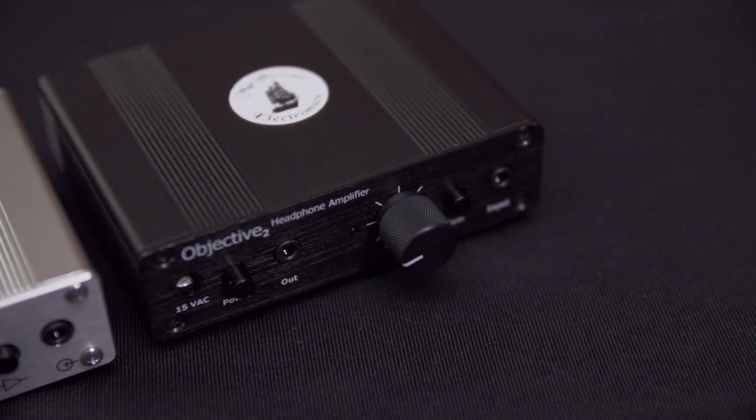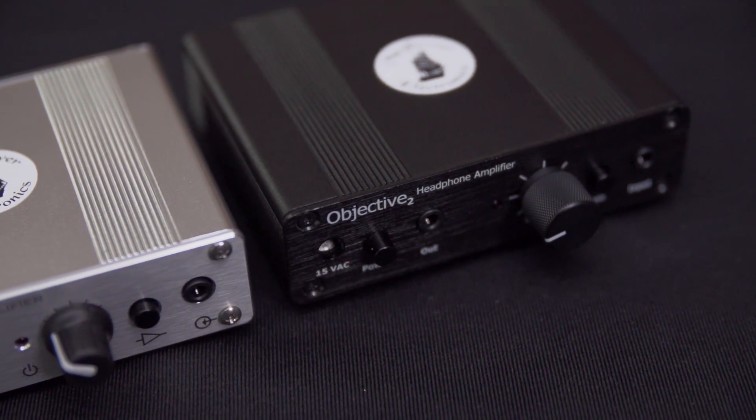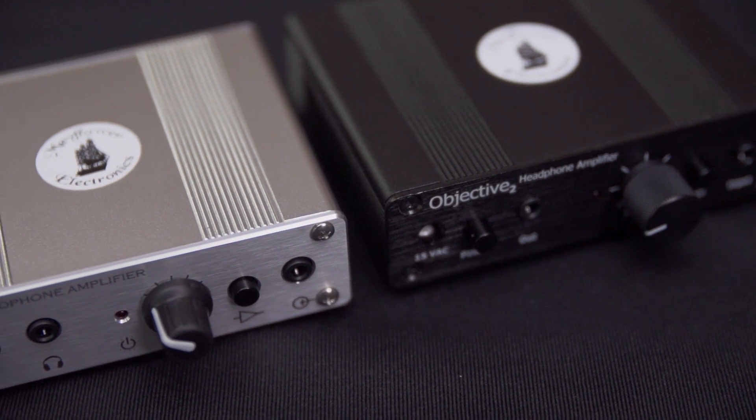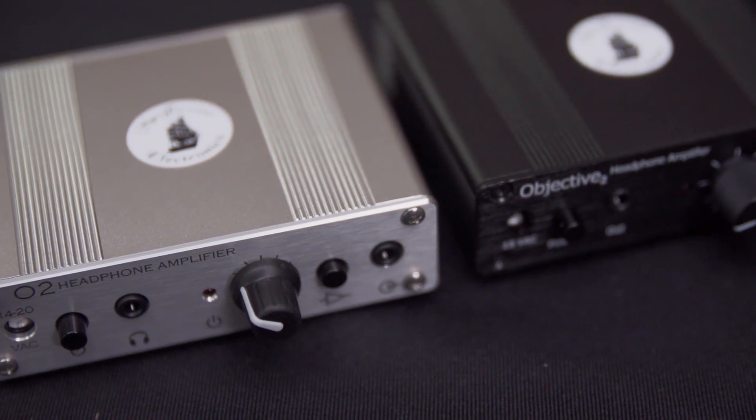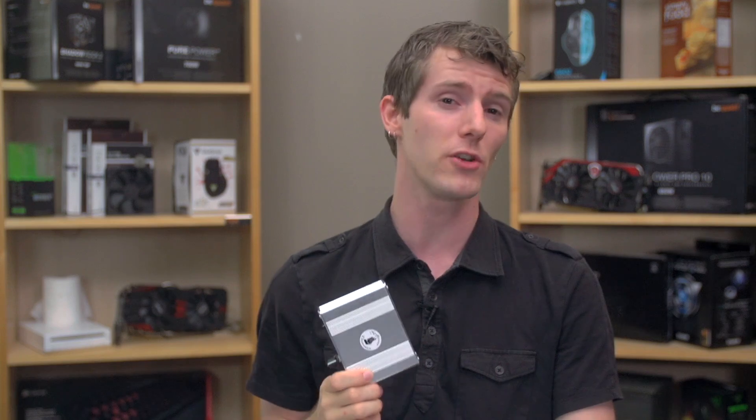There may even be a special discount for Linus Tech Tips members — just throwing that out there. The O2, or Objective II, was designed by an audio engineer enthusiast who went by the name of NWAV Guy, or Northwest AV Guy, with the goal of creating a simple, value-optimized amp that purely does what it's supposed to do: amplify the signal from your audio source without altering the sound signature — that is to say, with a neutral sound signature or flat frequency response. This allows audiophiles, without spending a ton of money, to get the most out of their expensive cans. He's basically dropped off the face of the earth at this point, but not before giving permission to DIYers and entrepreneurs like Mayflower alike to manufacture the design he created.